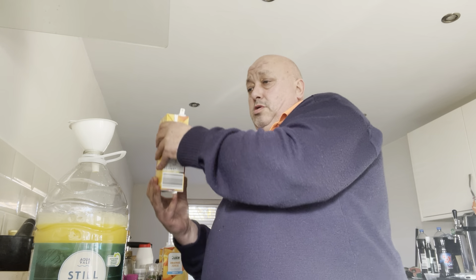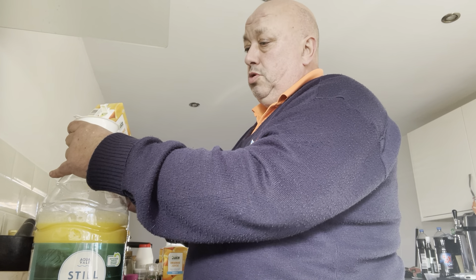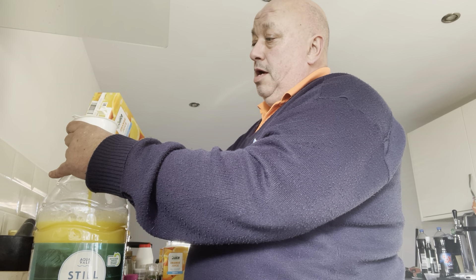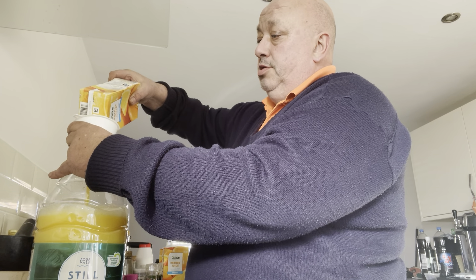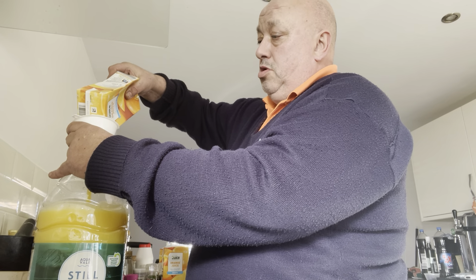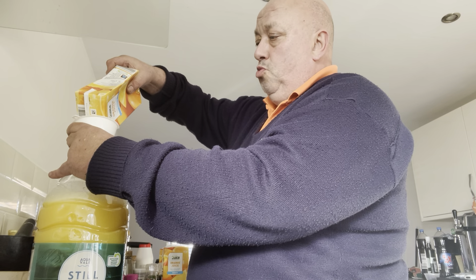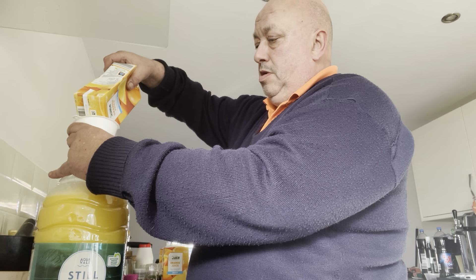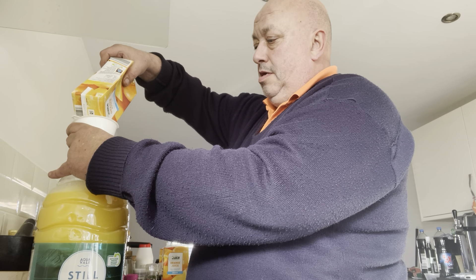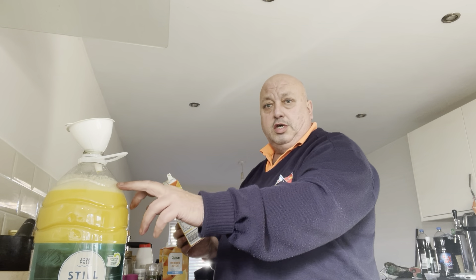The orange juice is from Aldi — works out at just a bit over 85 pence a carton. So you're gonna brew somewhere around just under 4 litres of wine when we're finished. There you go — that's your little gap at the top.